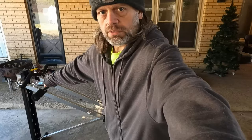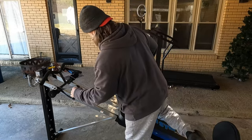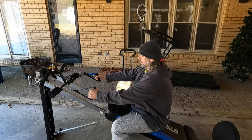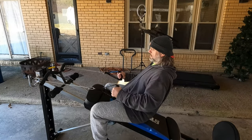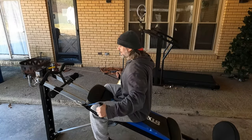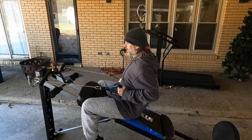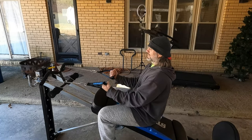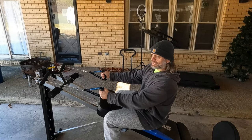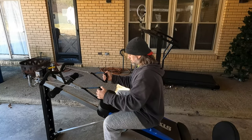We'll just kind of mess around for a minute. You can do some pulls like this, come out like this, back in. You might be able to do some biceps with it. I've got it on its highest incline setting, which makes my body weight a little heavier than if it were set down low.